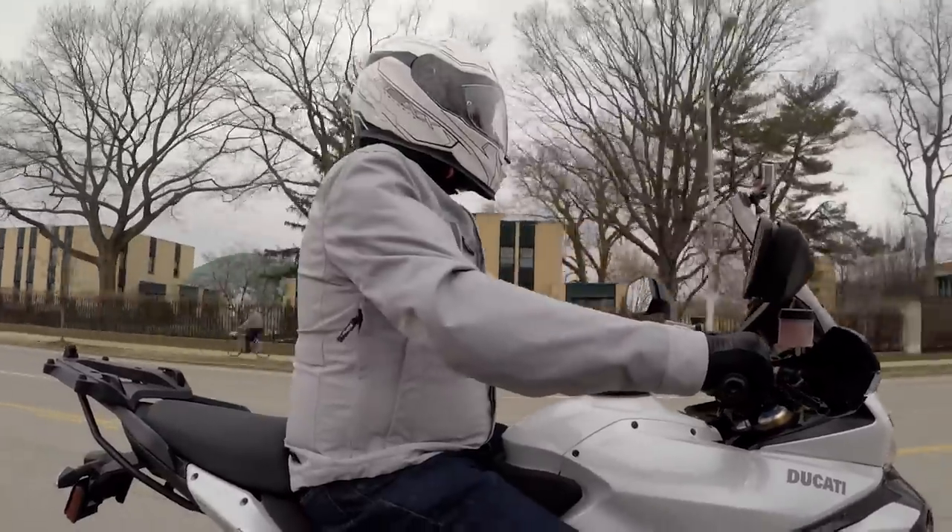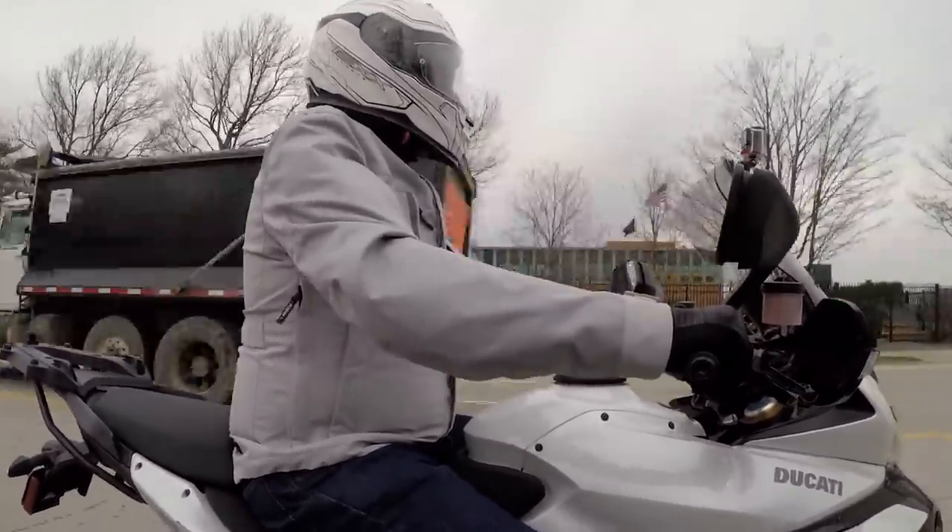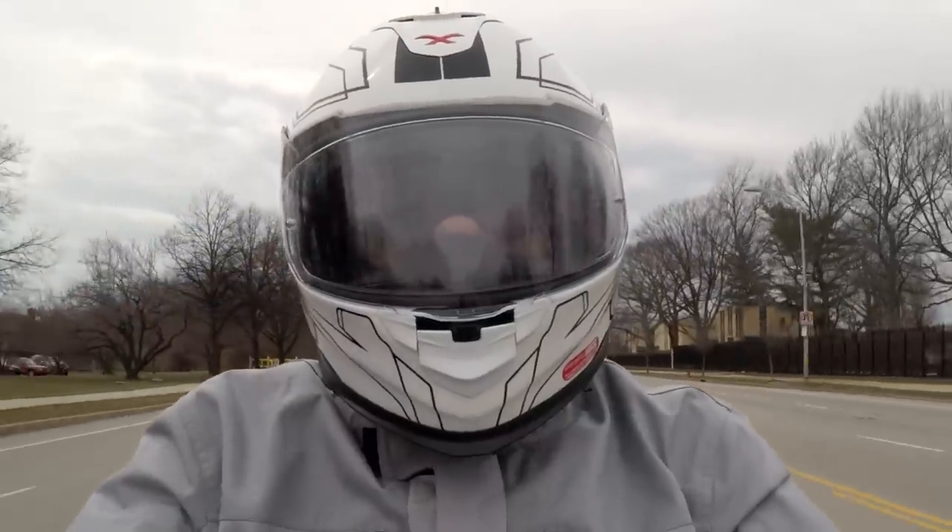This is part of the new suite of Nex helmets — the XT1 for sport and sport touring, the XR2, which is really the race-bred thoroughbred, and then you have the adventure option with the peak.